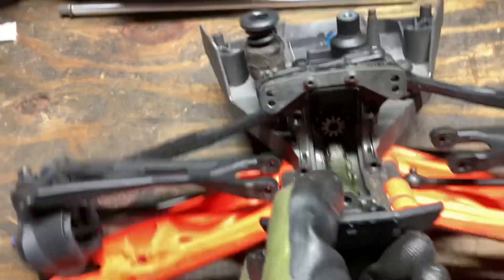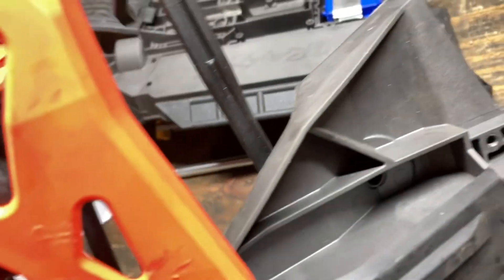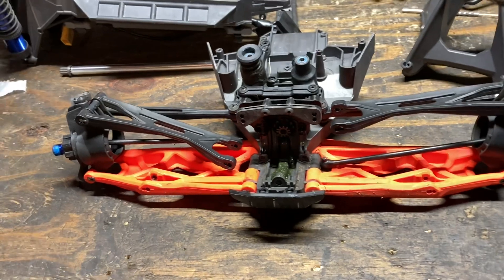Didn't even blow out a bearing. The bulkhead's perfect — I don't see cracks or breaks anywhere. Man, I am just totally in love with the X-Maxx all over again. This truck is amazing. I can't wait to get the XRT.